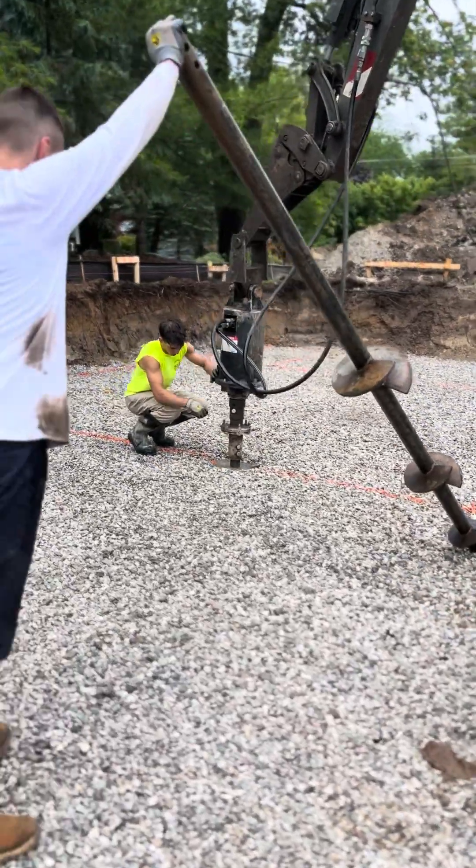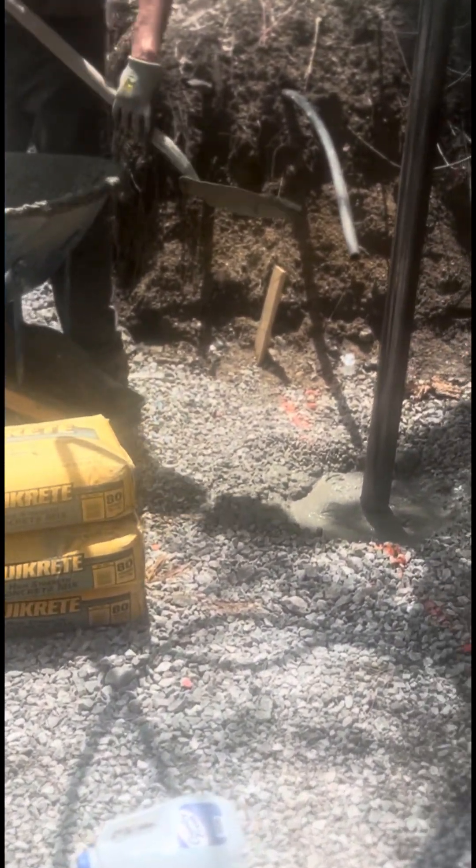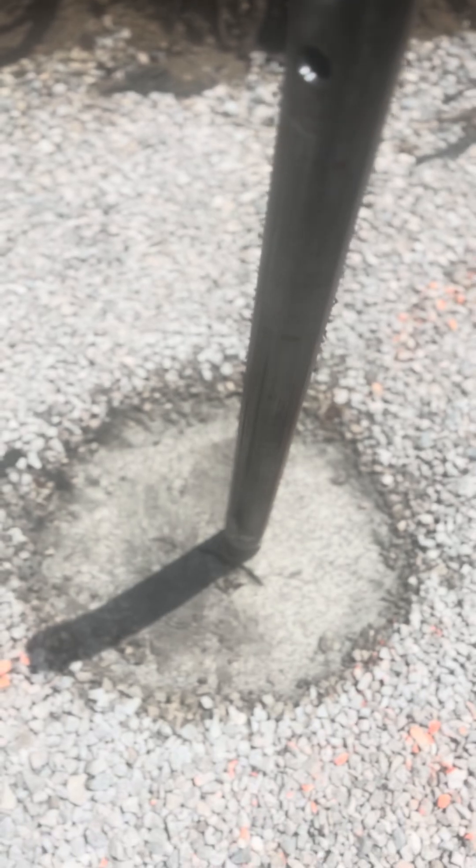The top 30 feet is largely consisted of peat and marl, so we're grouting around the outside of the pier to give it some additional support.